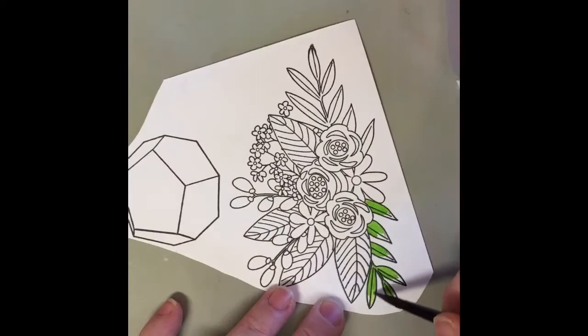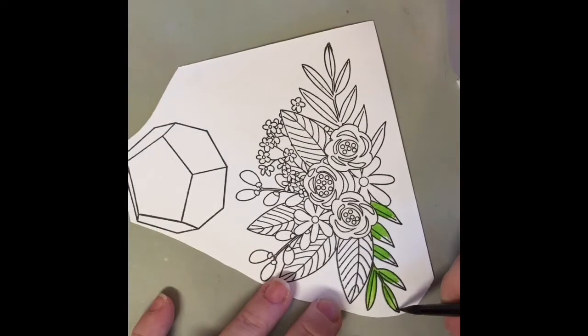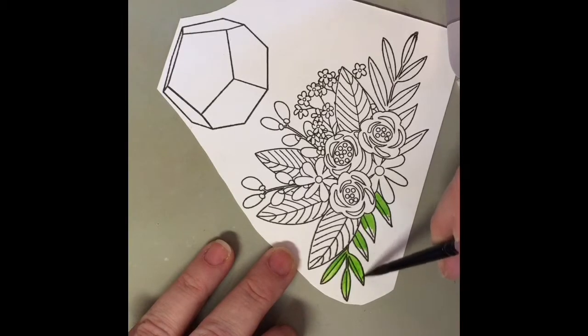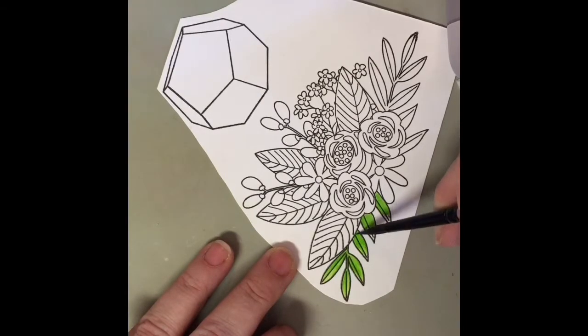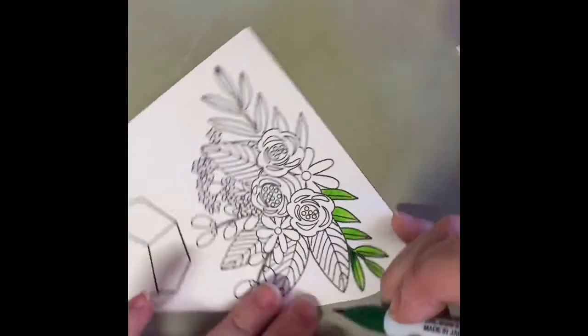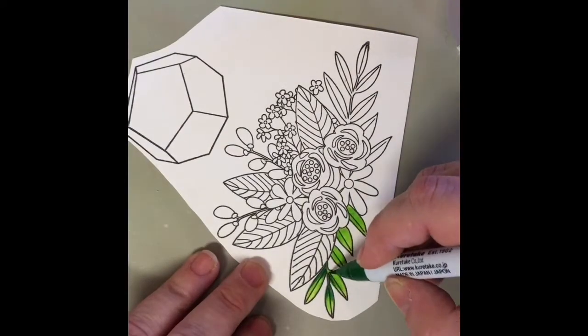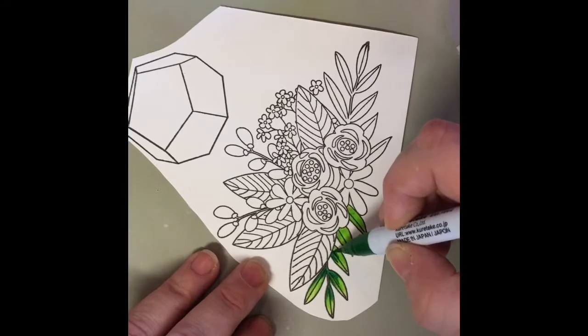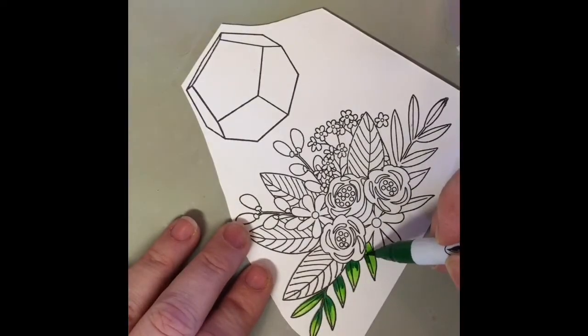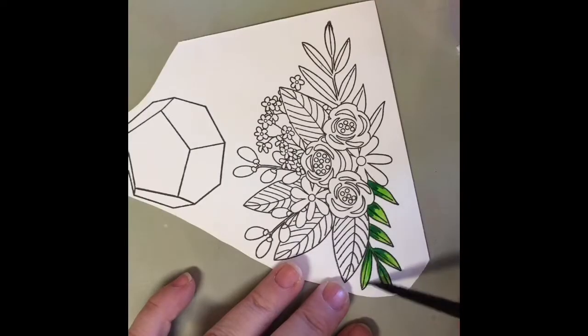I'm first going to lay down the lightest shade of green and then with a damp brush I'm going to kind of move the pigment out and end up coloring the entire leaf in. Then I'm going to grab the middle tone green and lay down a little of that towards the center edges of the leaves, and with a damp brush pull that color out a little bit as well. It only takes a small amount — these are very pigmented and very movable with a damp brush.